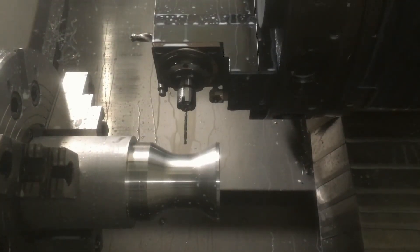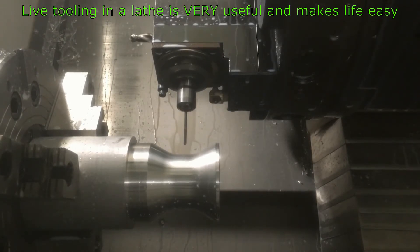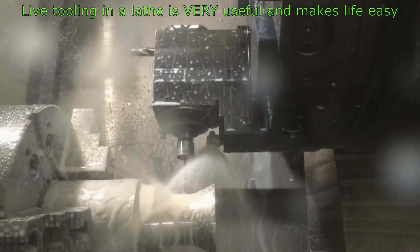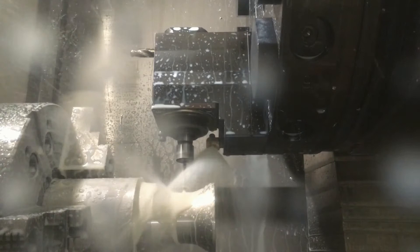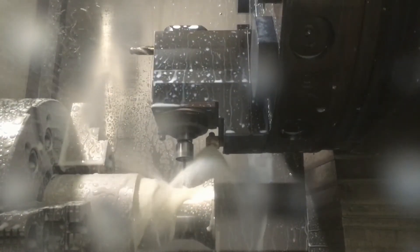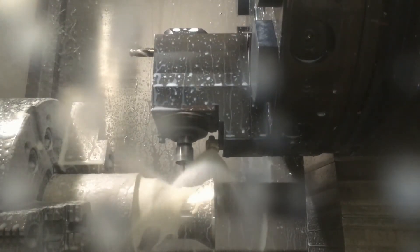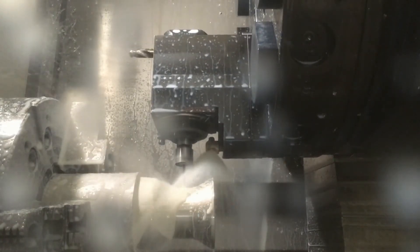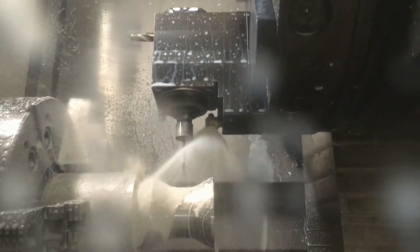We're going to do a peck drilling cycle, which means we drill in a little bit, then retract, then drill in a little bit more. This is live tooling in a lathe, which is pretty handy because it allows you to be a lot more precise with your hole placement than, say, on a drill press or as a separate offline operation. Everything's referenced to a single program so everything lines up and goes exactly where it's supposed to.